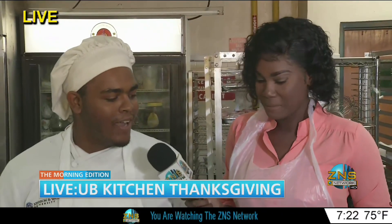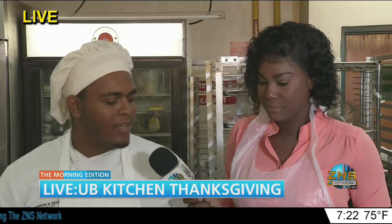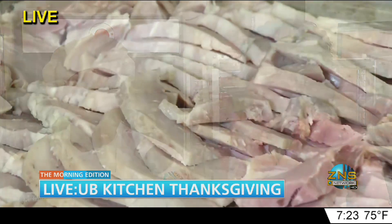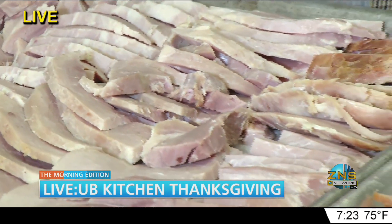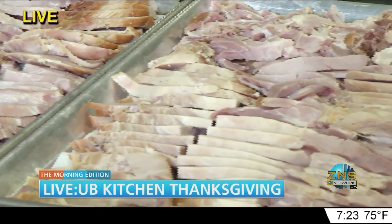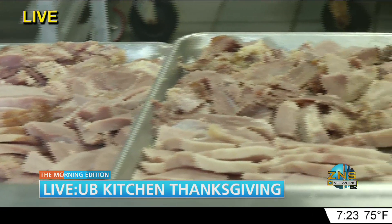We first started off with the boiler, then we let them cool and put them in the refrigerator so they could be more firm in order to slice them more thinly. And then with the turkey, we had to break them down — some we fully deboned them and some we just 50% deboned them, taking out the middle carcass so we could get our stock going.